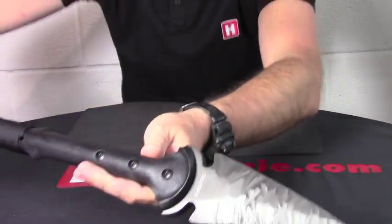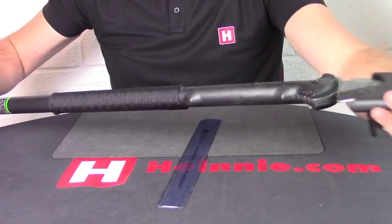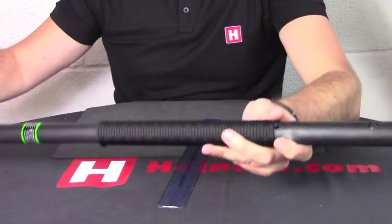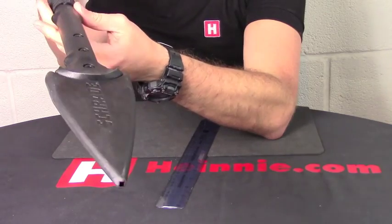Quite unusual, but incredibly well made. Very, very strong nylon pole. Quality sheath, clicks on. Nice little ferro rod and an emergency survival kit in the handle. So from Schrade, that is your Phantom Arrowhead Spear.